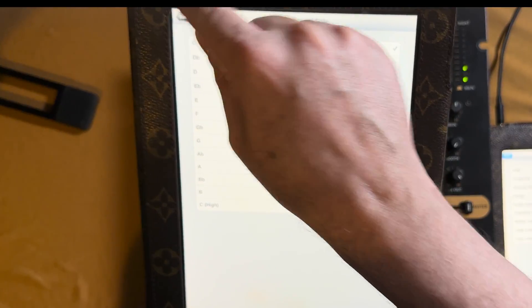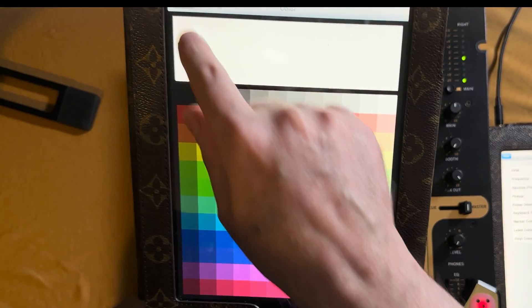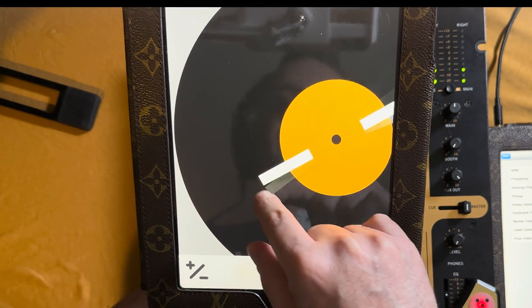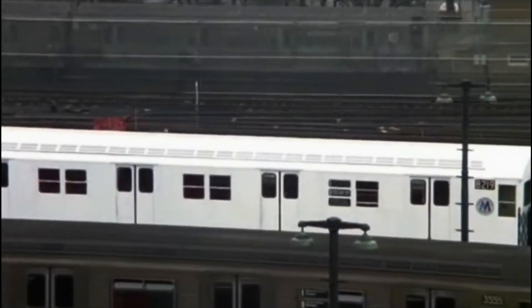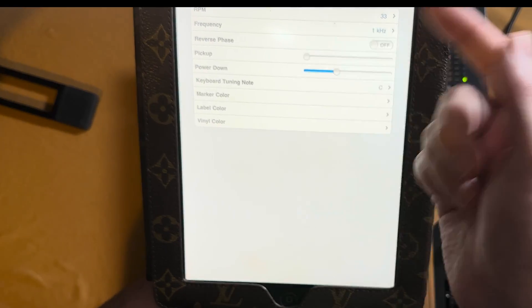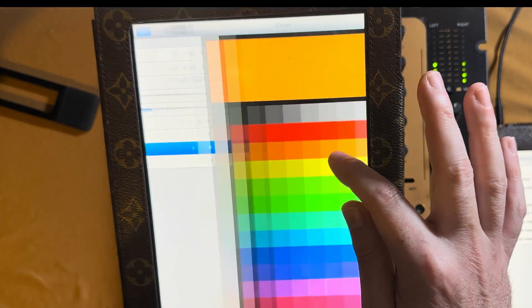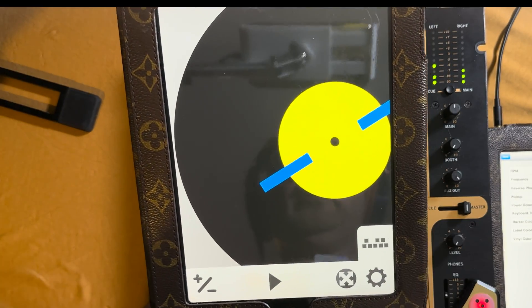Your marker color is what you can use to color the little sticker part right here — mine is white. I can go into settings, change marker color to blue, hit Tone Table, go back, and now you see it's a blue marker. You can also change the color of your label — let's put it yellow so you can see it change. Now I've got yellow and blue.